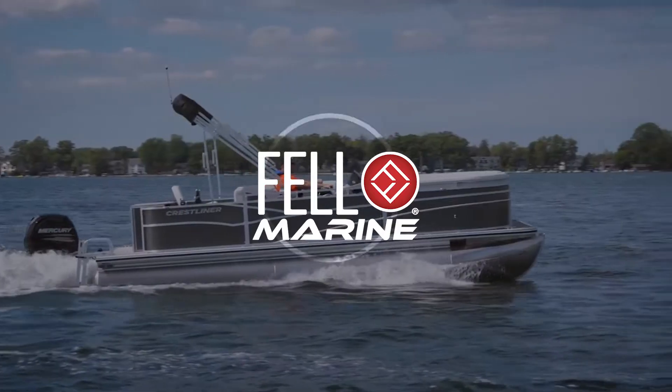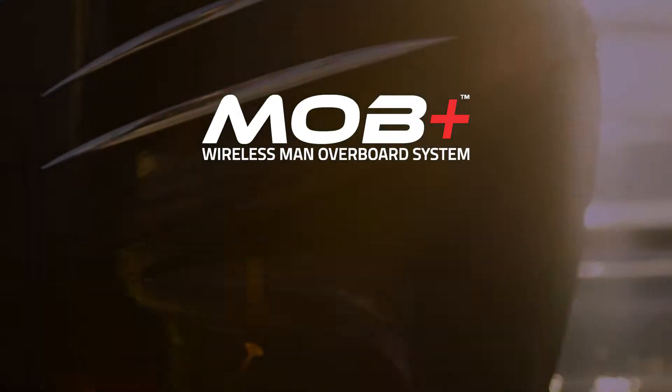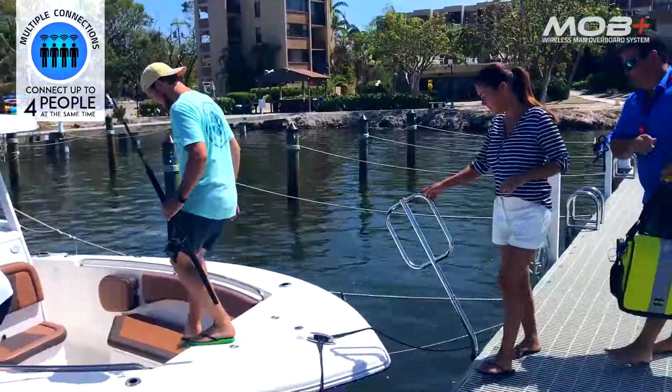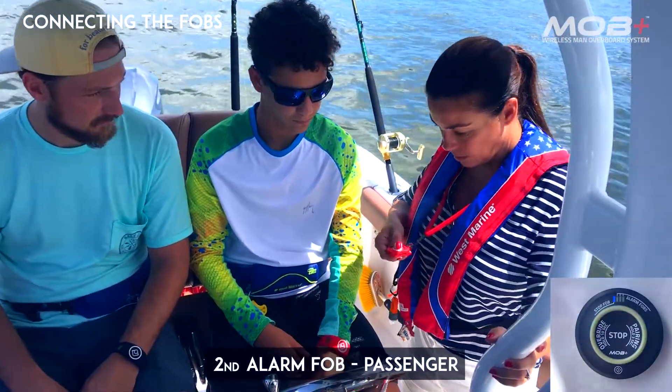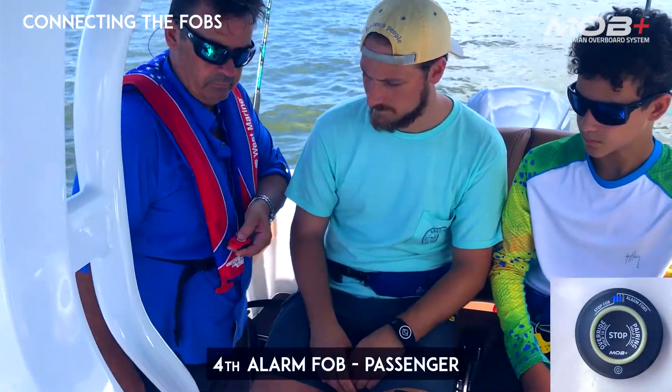Fell Marine introduces a new era of boating safety with the MOB Plus Wireless Man Overboard System with multiple fob connectivity. The first fob to connect becomes the kill switch fob worn by the pilot. Successive connections become alarm fobs for the passengers.